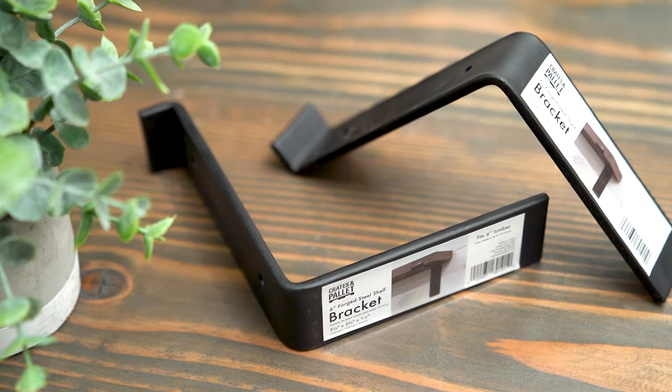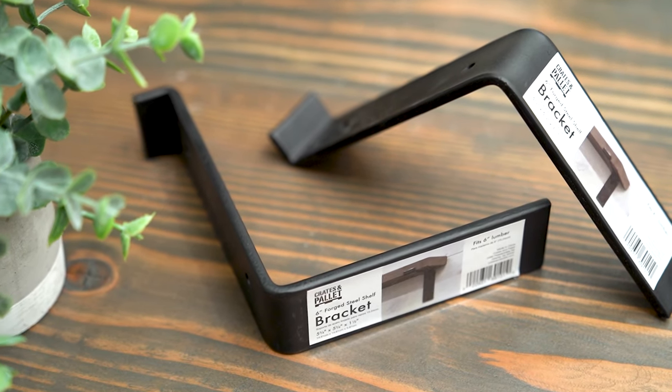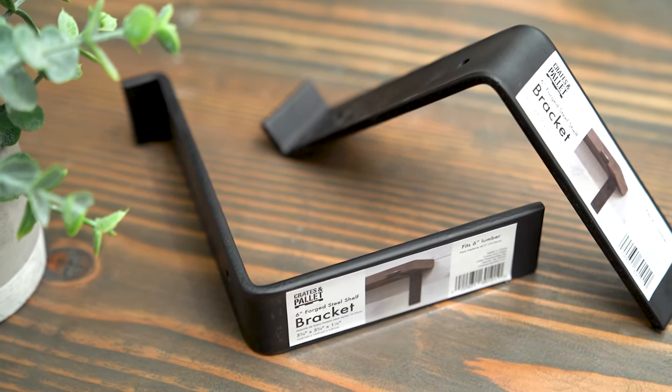Hey everyone, welcome to Living It Country. I'm Holly and today I'm going to be sharing with you how I do my farmhouse DIY shelves using crates and pallets 6-inch forged steel shelf bracket. You guys can find these at Home Depot and Amazon — I'll link it down below. My husband did this in his office space with a masculine look, and today I'm going to be doing it in a farmhouse look. Let's go ahead and get started.